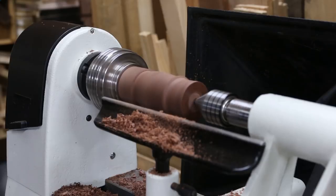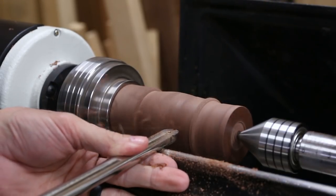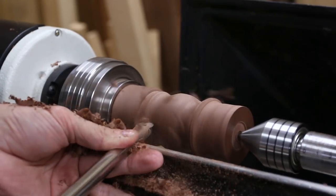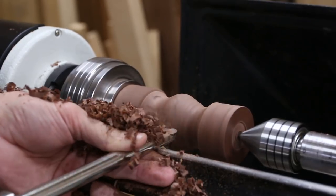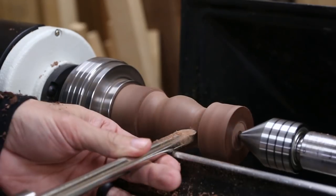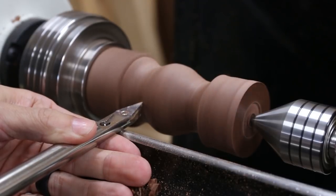Pretty quickly I changed over to the round cutter so I could start making some sweeps and curves and see what this thing wanted to be. I knew I wanted some type of upside down teardrop shape, so I let the tool do the work and started forming the large part of the ornament and putting a taper underneath that. I also wanted some step details on the top so I switched over to the detail diamond tool and started trying to figure that out.